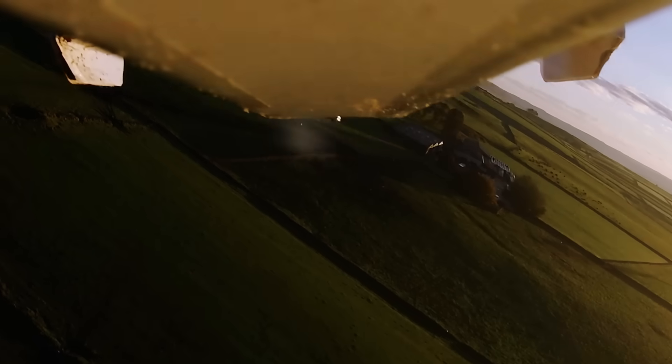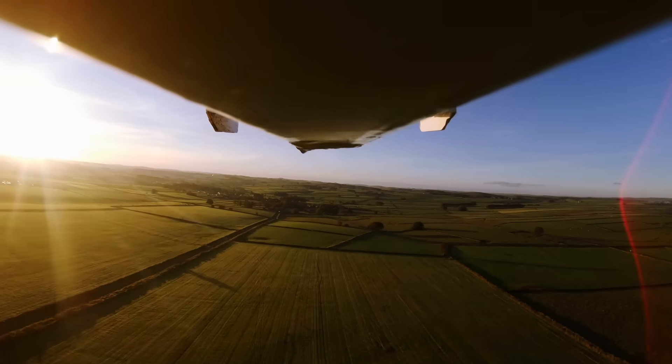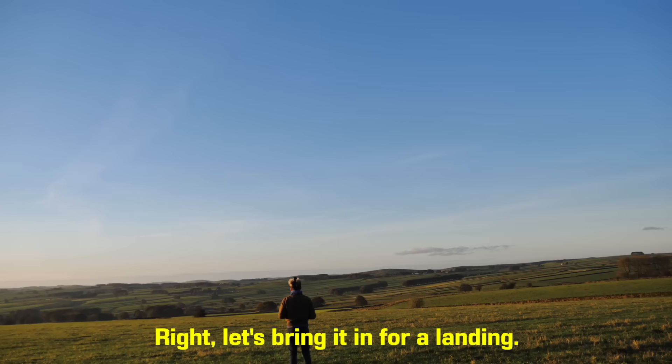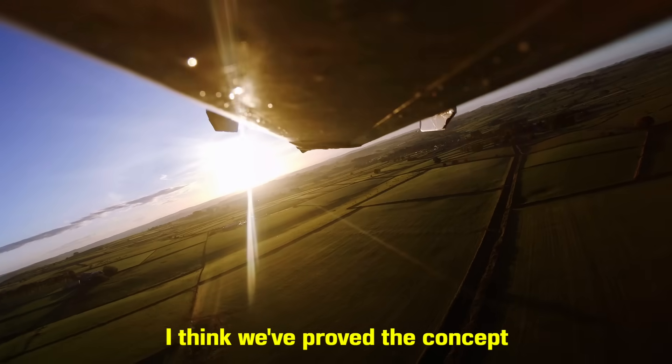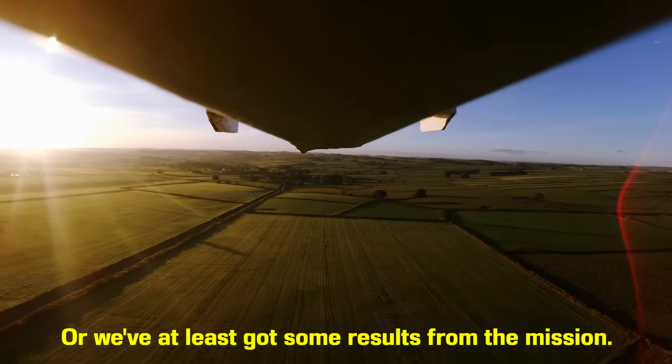But then we had a problem. Owing to my forgetfulness, I had neglected to add a vent for the parachute ejection charge built into this motor, meaning that it blew up the underside of the plane. Thankfully, this explosion didn't take out the elevator or any of the control systems on board, meaning I could bring it home. Let's bring it in for a landing — I think we've proved the concept, or we've at least got some results from the mission.